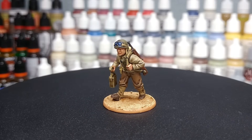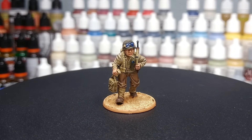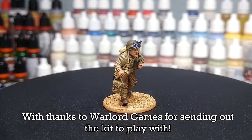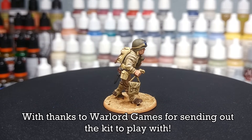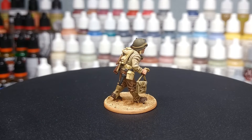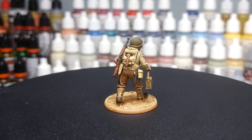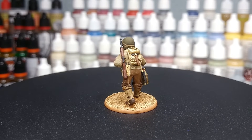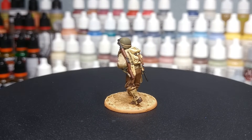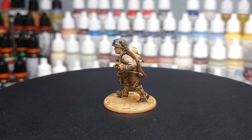Hello and welcome to a very special 'How I Paint Things.' What I've got here is one of the new US Rangers from Warlord Games. Much like the other elite troops from those kits, they are very similar to the US infantry — and that's perfectly accurate, because Rangers were equipped in a very similar manner to US infantry. The main difference being the amount of extra kit they carried into battle, and this fella is a really good example.